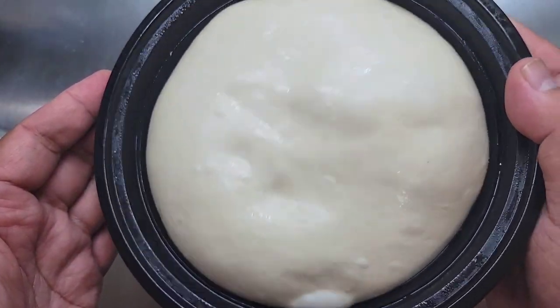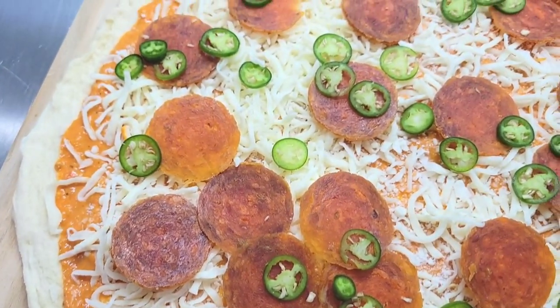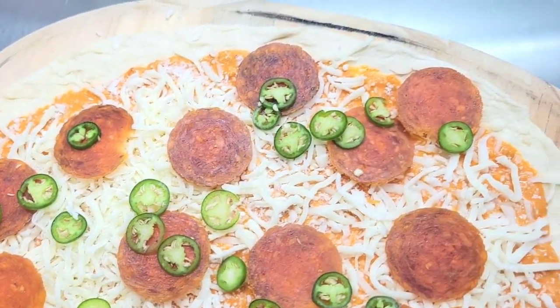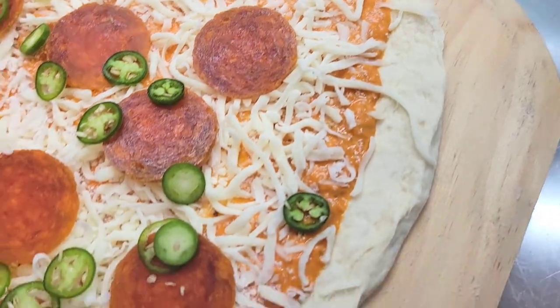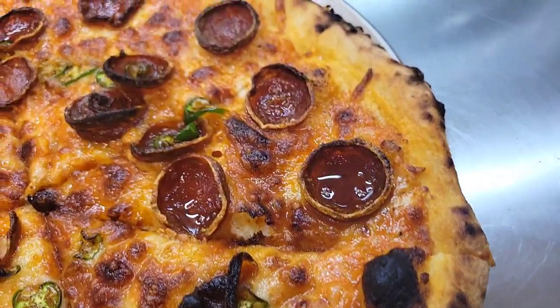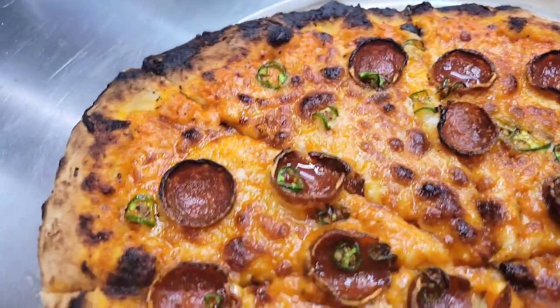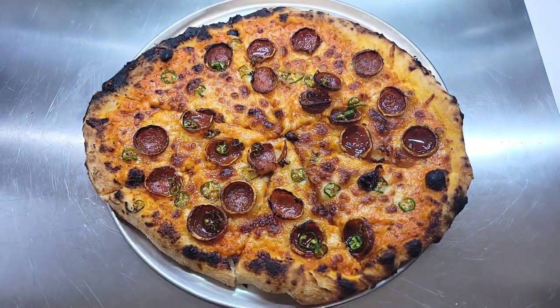I have a bunch of pizza videos already on my channel, so I'm not going to bore you with that. I'm just going to make a New Haven style with pepperoni, serranos, and vodka sauce. I'm going to toss this into my uni until it's cooked to perfection, just like how I like it. Give this recipe a try and you're on your way to making great pizza.